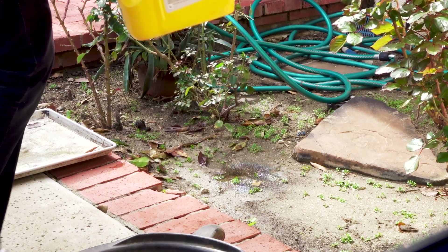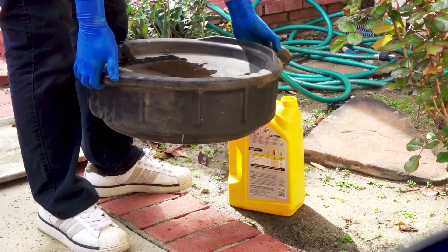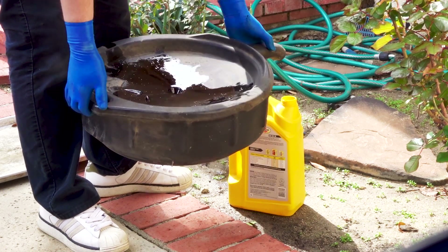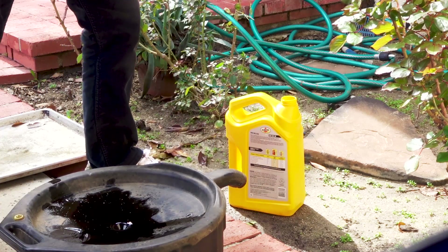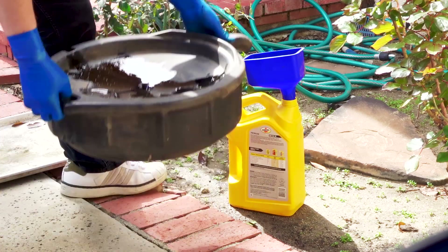I've got to take this and dump it into a container so I can properly dispose of it. You can take it to Walmart or some kind of auto parts place like Pep Boys or the dealership — oil must be properly disposed of. Buy yourself an empty container, use a funnel, and start pouring.